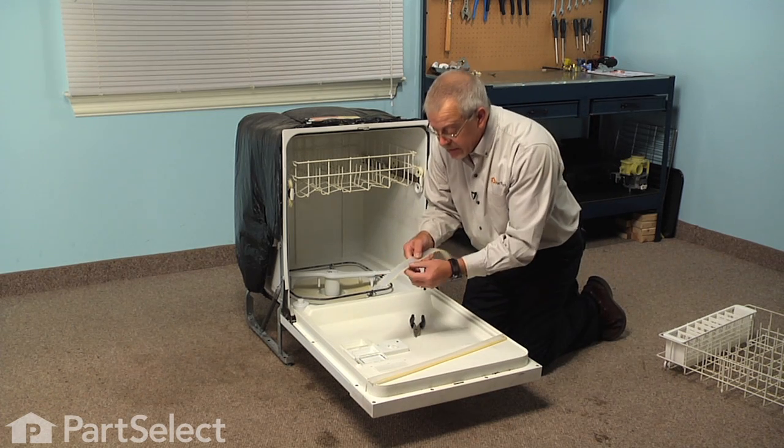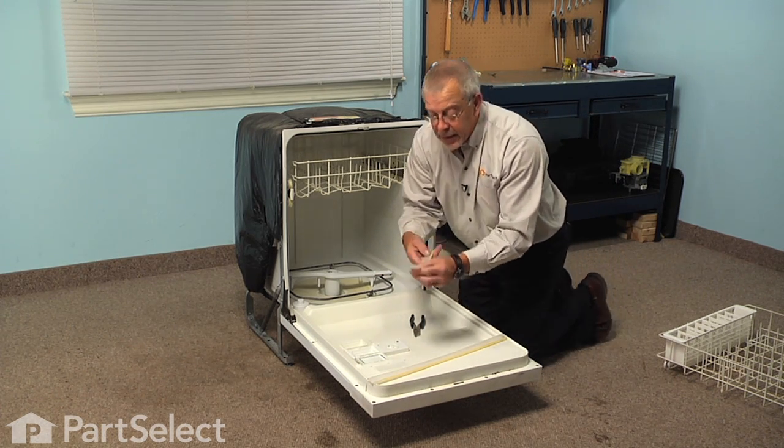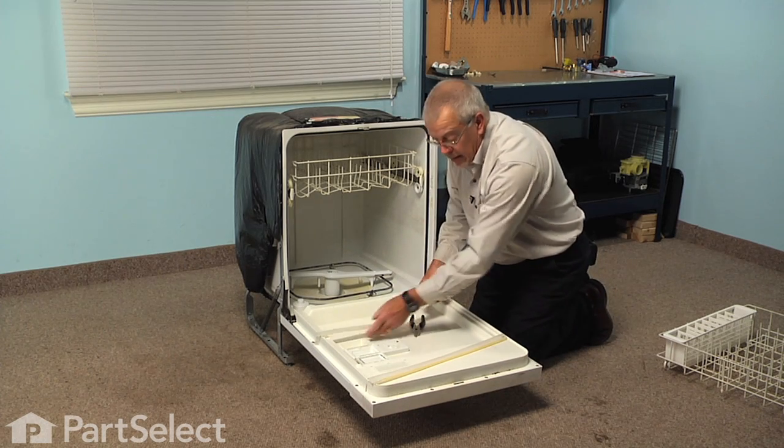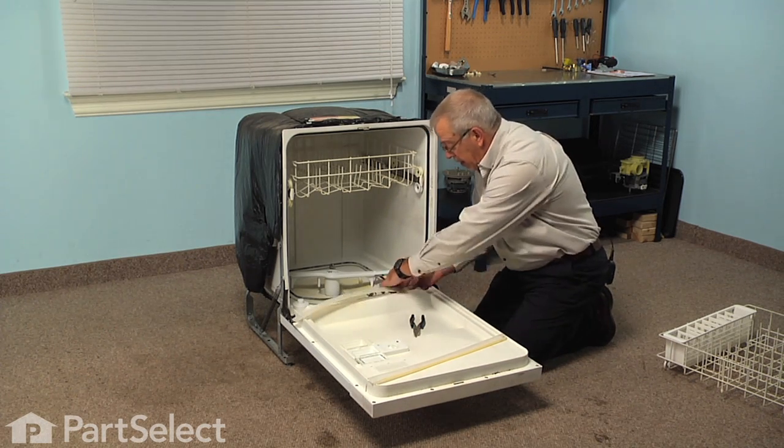We'll take our new gasket, make sure we have it laid out the right way, and there is a notch on one end as well that will line up with an opening there.